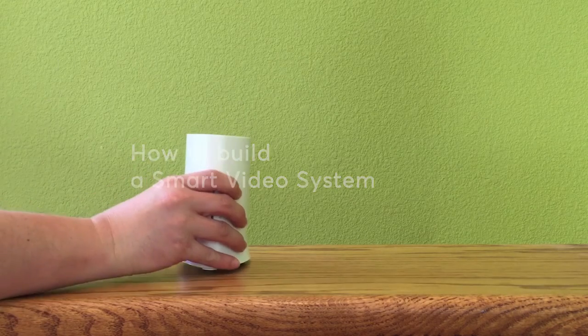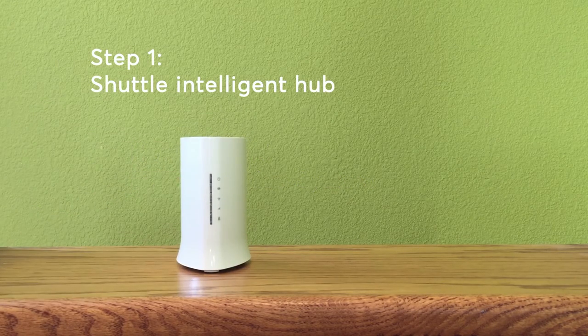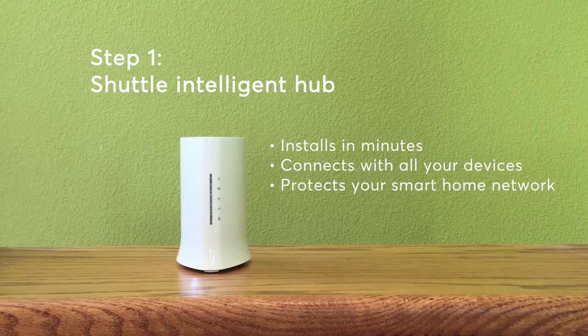Every homemade system starts with Shuttle. It's more than just a hub — it's the brain behind your system.